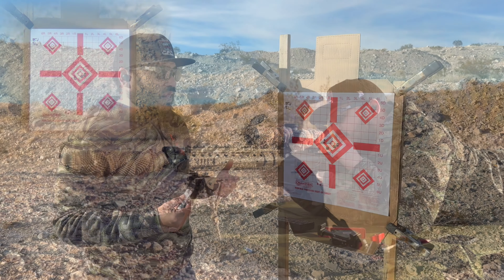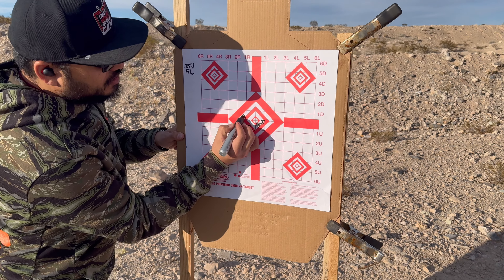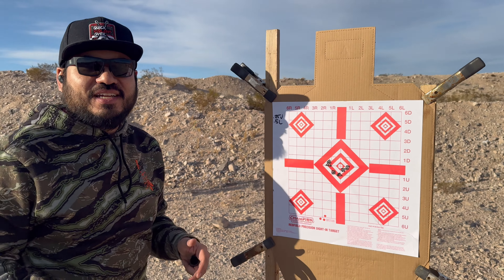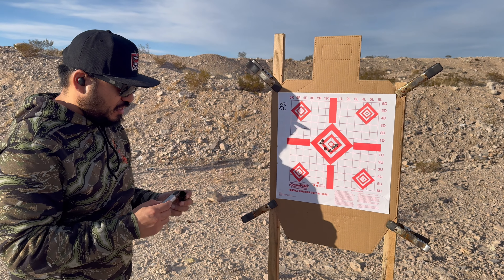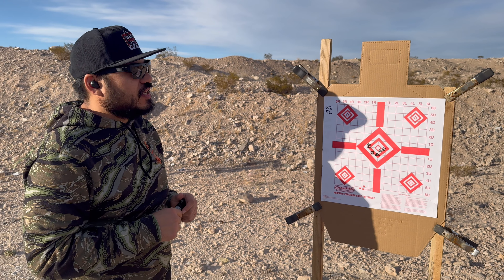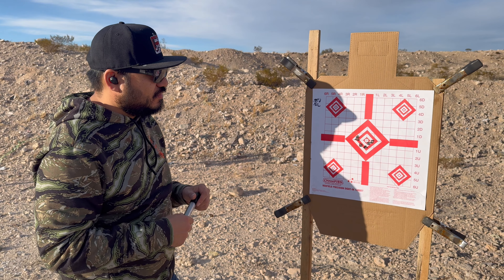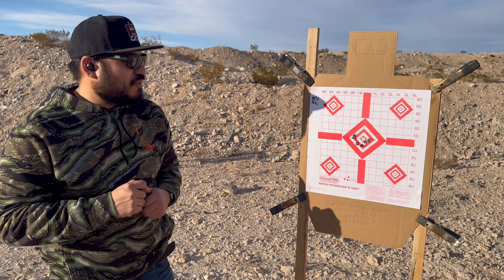Let's go take a look. This baffles me a little bit — the rounds are doing this, but it's literally almost the reverse of what we just did, and that's just moving it up one click and left one click. Let's try it unsuppressed and see if maybe having the suppressor in there is changing the trajectory of the bullet. Somebody in the comments make sense of it for me.